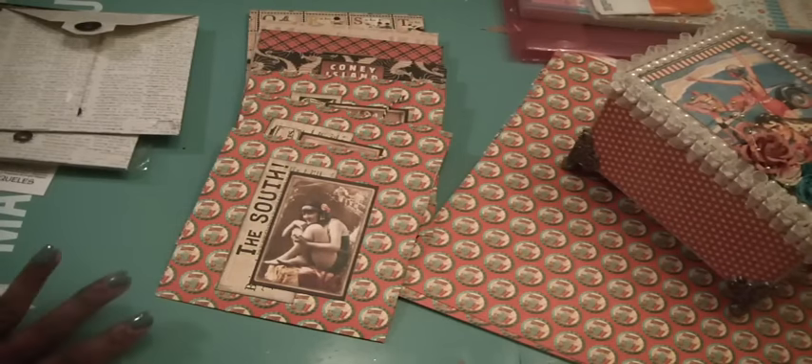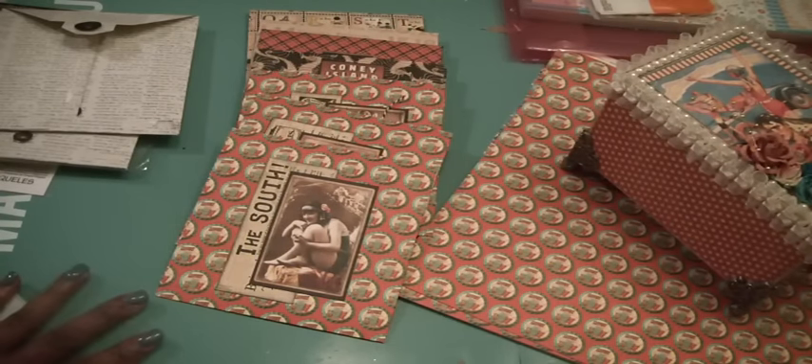Hi everyone, Muriel here. I'm here tonight to share with you some policy envelopes that I created.